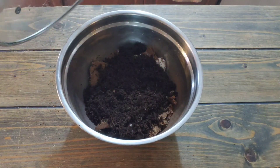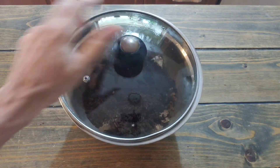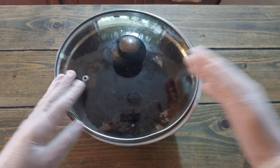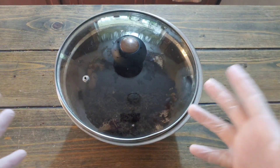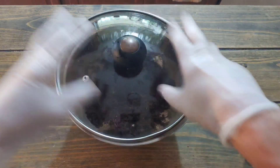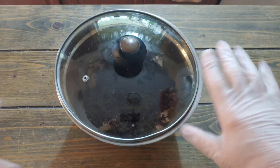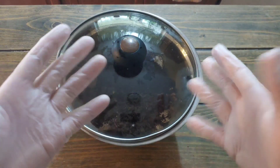We have a lid that we're going to cover it with after, and leave it sitting there with the boiling water. Like I said, this is not done in sterile conditions — we're just pasteurizing. I wear gloves because when I mix it, it gets under my fingernails and it's a pain to clean. That's all — you don't really need gloves.